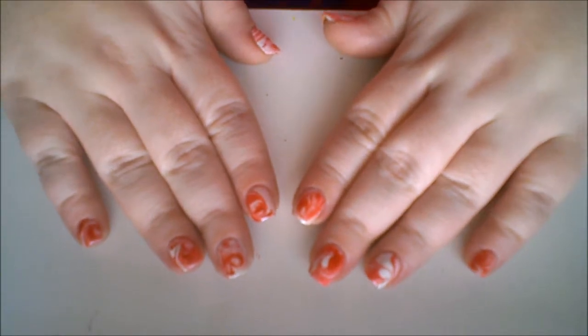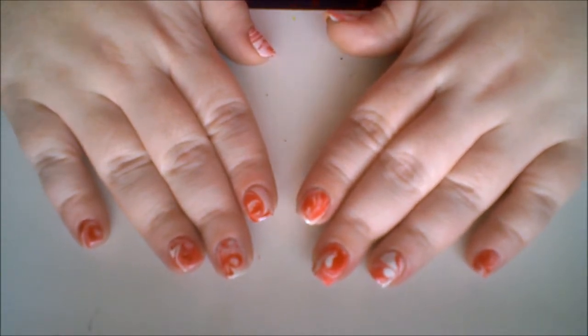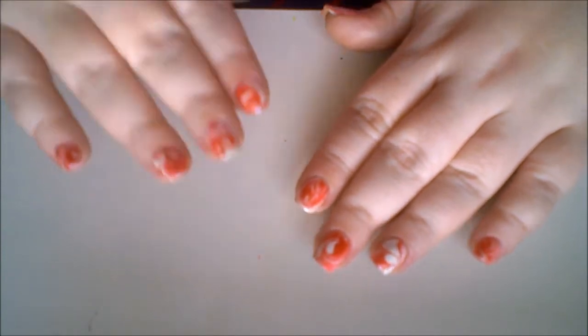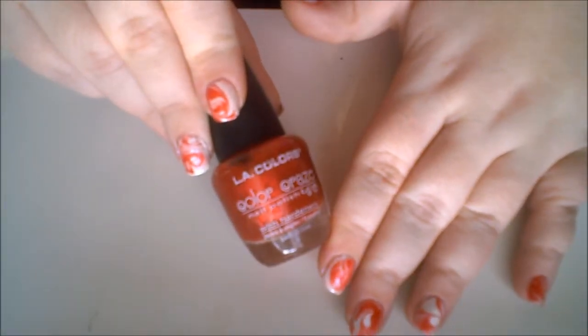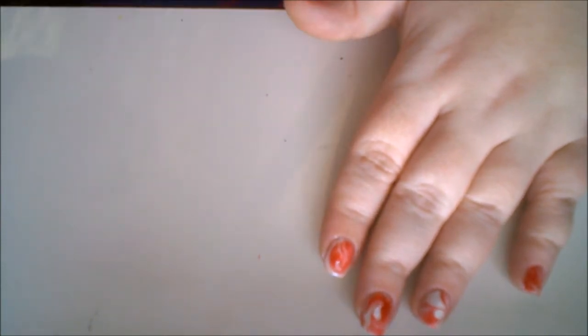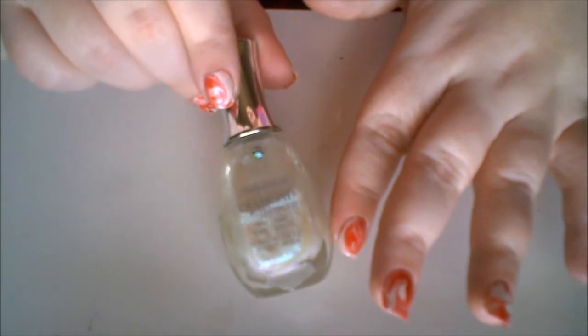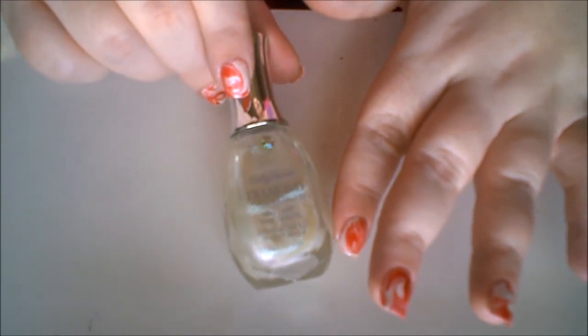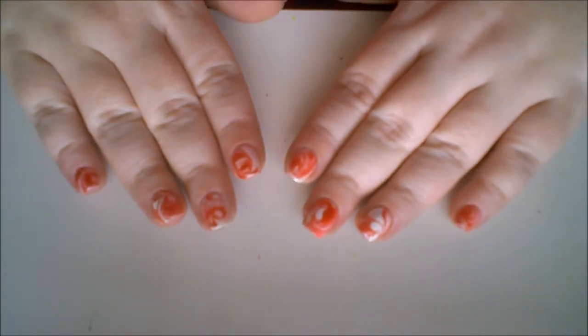Today I'm going to be sharing with you how to get this peppermint swirl inspired holiday manicure using the water marble technique. For a better look at the colors, I'm going to be using Ellie colors Aztec orange, which is a shimmery red nail polish, and a white with iridescent shimmers from Sally Hansen called Crystal Beaches.